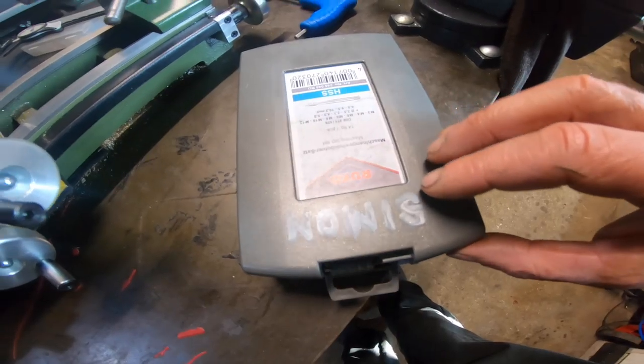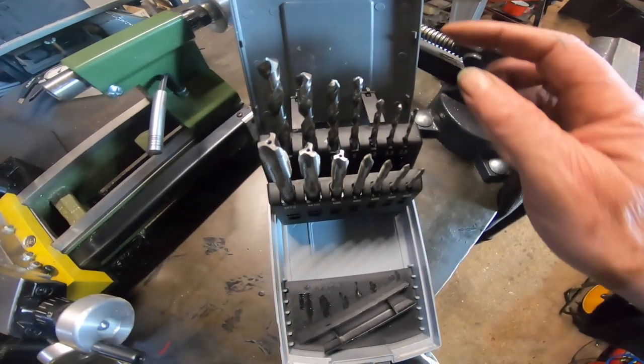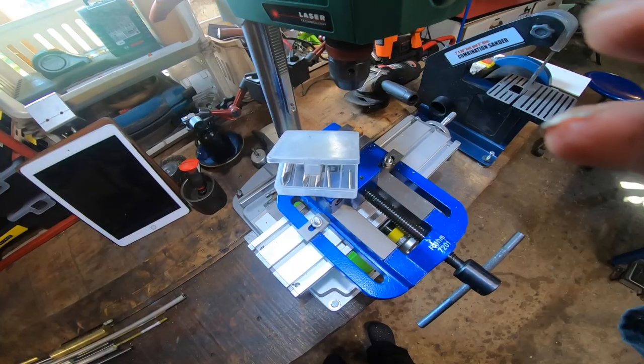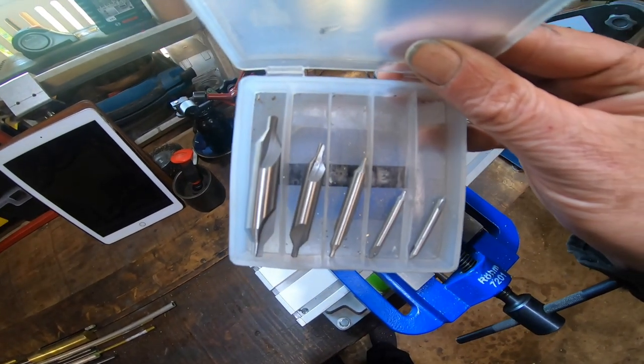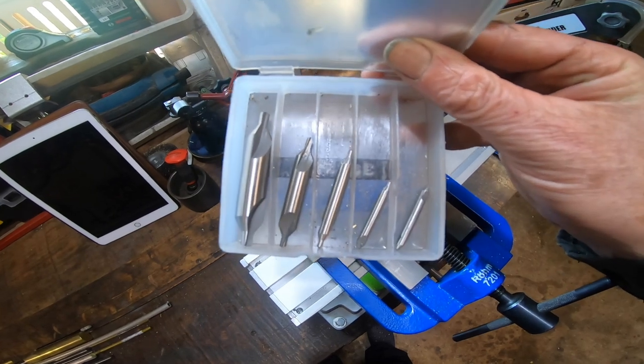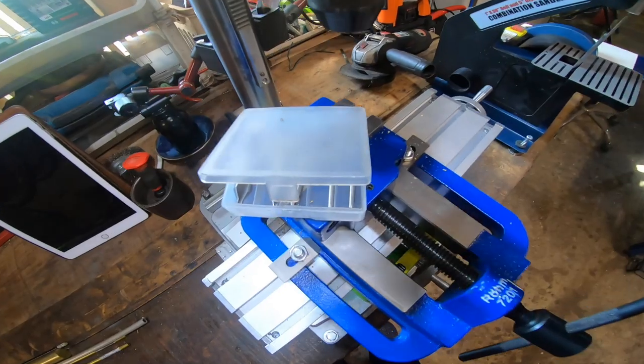Another top tip is buy a decent set of taps and drills — you won't regret it. Here's a purchase I did regret: some cheaper Chinese center drills. Some of them were already broken. Go out and buy a decent set.